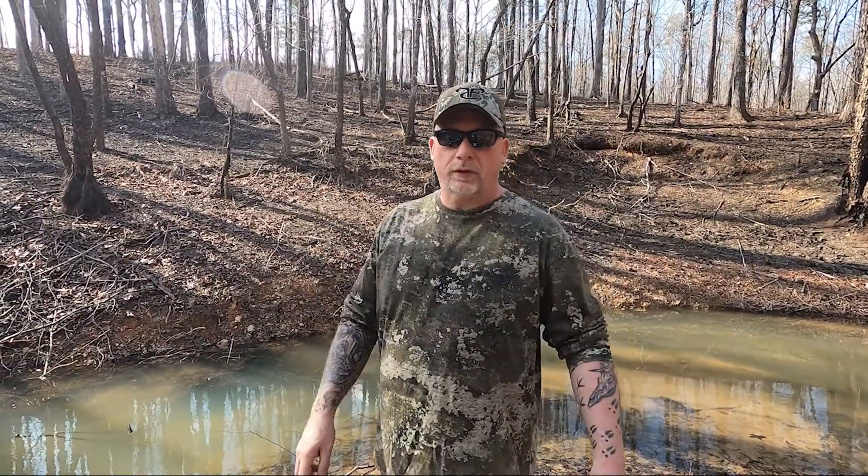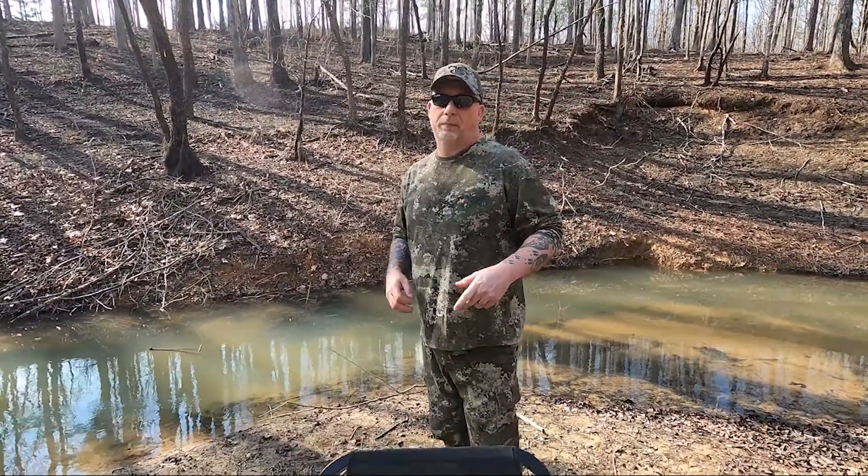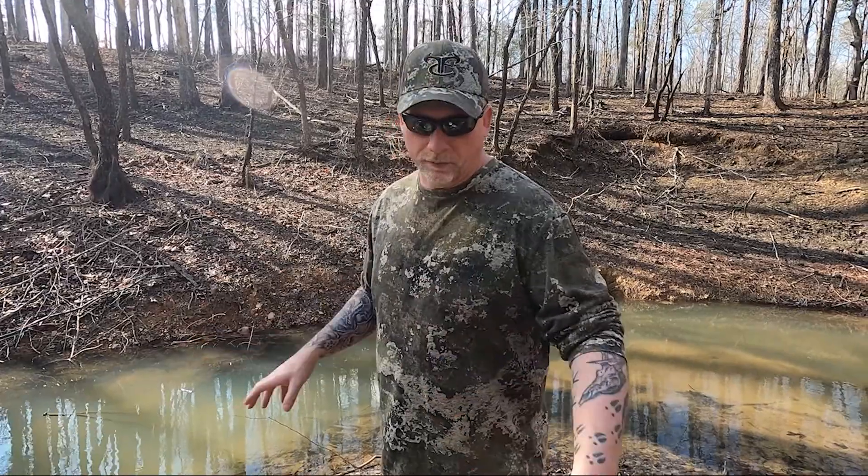Hey guys, hope everyone's doing well. Today we're out here in these NuCanoe Frontier 12s doing a little public land scouting. For any of you guys scouting from kayaks, you know that paddling can get old. Eventually I'm going to put a motor on my kayak, whether it be a two-and-a-half horsepower rated motor for this 12-foot or a trolling motor, but to do that you have to install the kit that comes for these boats.